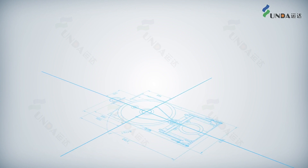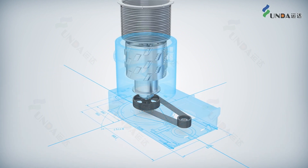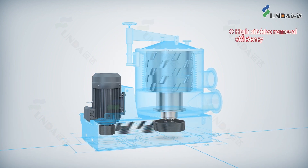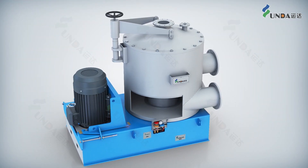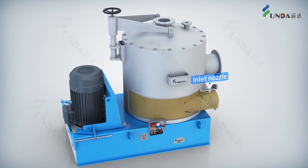YUNDA SuperScreen is designed using 3D simulation and fluid analysis technology, which provides high stickies removal efficiency, big throughput, high reliability and energy saving. The stock enters the pressure screen from the tangential direction.